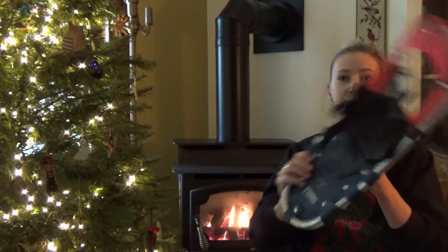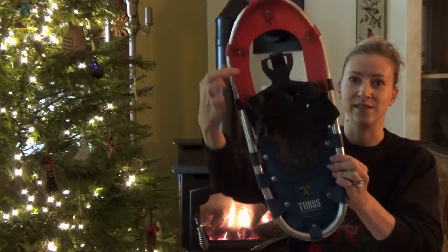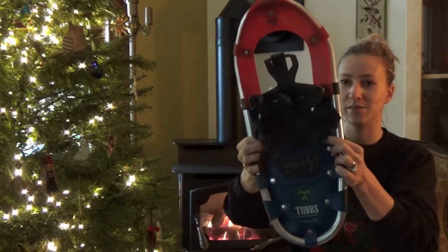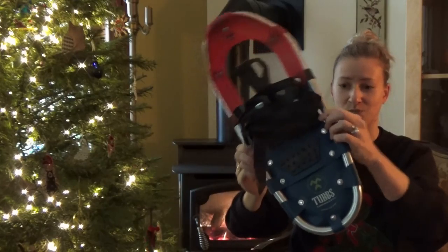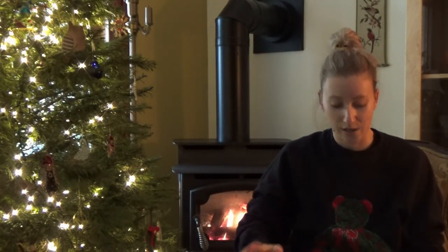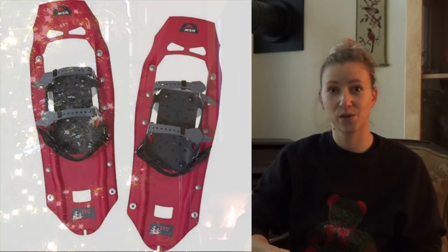Next, the snowshoe frame and decking. The frame is the outer structure, and the decking is the colorful material in between — on mine, the red part is plastic and the blue part feels like a rubber material. Most snowshoes have an aluminum frame with synthetic decking made from nylon or hypalon, keeping the snowshoe lightweight so it can float on top of snow. Composite snowshoes have an integrated hard decking, which isn't as lightweight, but you can add a tail extension for flotation.